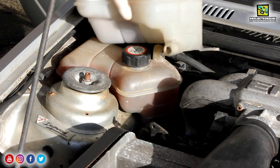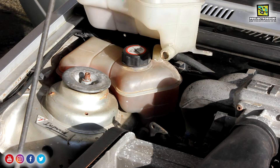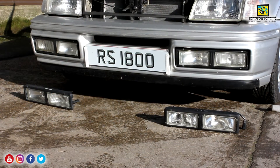This header tank is very badly stained and it's quite overfilled as well — I need to sort that out. But I've managed to pick up a nice one from another breakers yard. I think it was £15 or £10. It looks miles better than the one that's in.